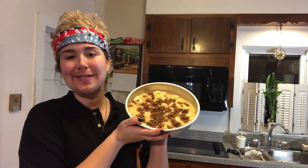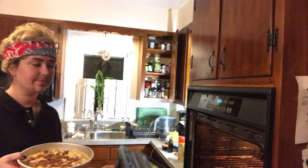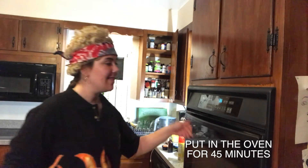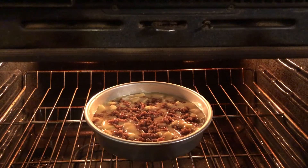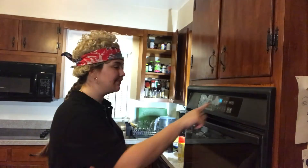Your cake should look a little something like this. Now go ahead and put it in the oven — open your oven, slide the cake right in there, and set a timer for 45 minutes. I'll see you guys in 45.